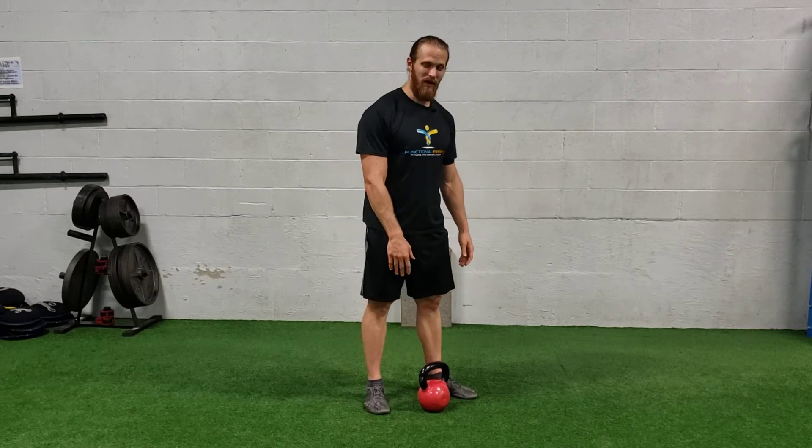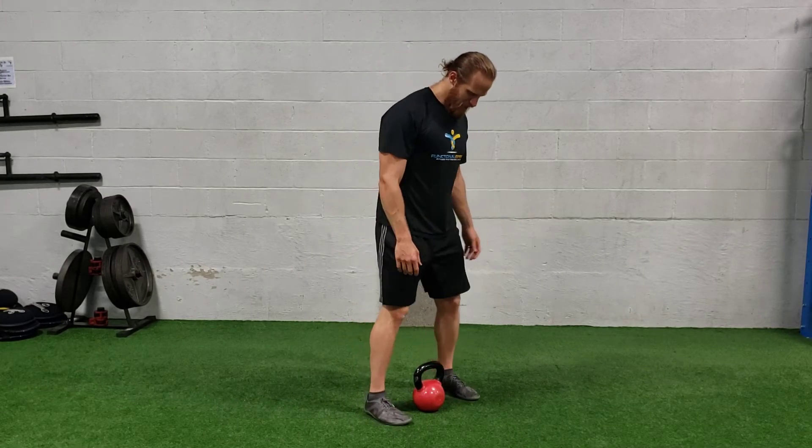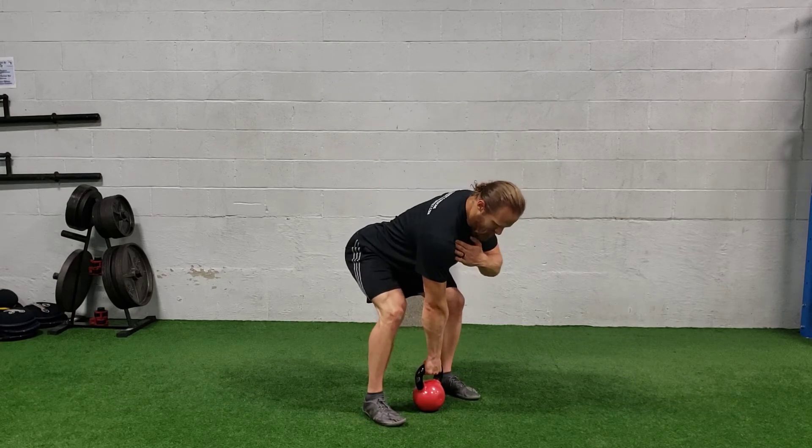For a single arm kettlebell clean, you just need one kettlebell set up in a deadlift position. One arm is going to grab that, and you're going to make sure your shoulder is down and back.